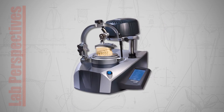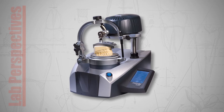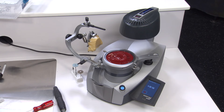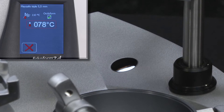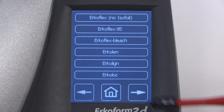The ERCOFORM 3D Motion is the newest iteration in the popular ERCODENT thermoforming line that streamlines the fabrication of thermoformed appliances for increased efficiency. This automated countertop unit is designed to expedite the process with its touchless temperature control, a reserved vacuum, and pre-programmed settings.